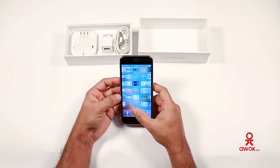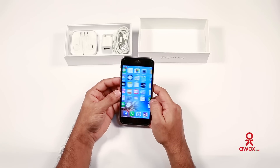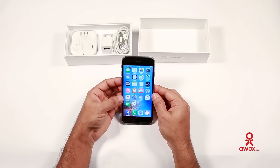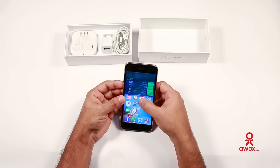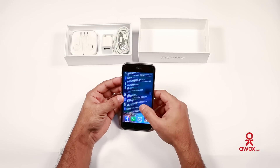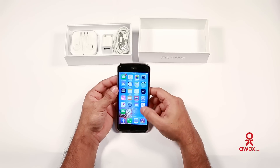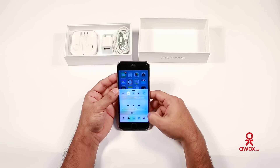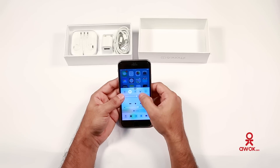The processor is A9 and the RAM is 2GB. It looks pretty good and it's very fast. Here comes the notification panel and all the shortcut keys. It shows the calendar, day, and time. Swiping from down to up shows the shortcut keys for Wi-Fi, Bluetooth, and flight mode, just like on normal iPhones.